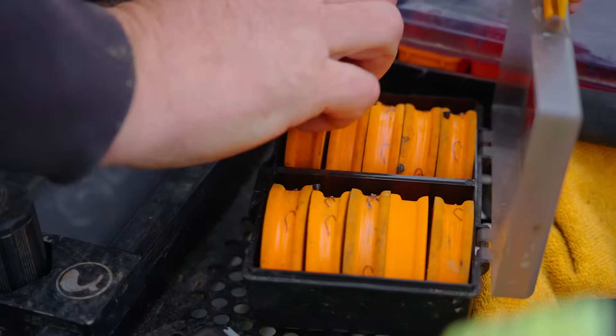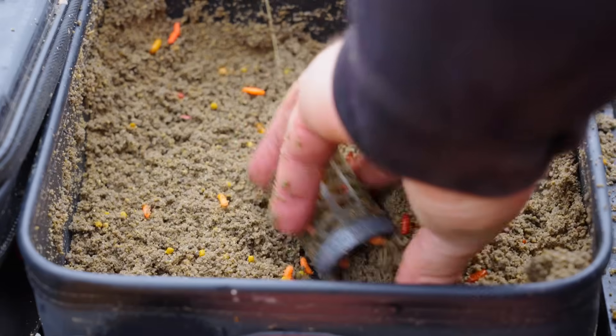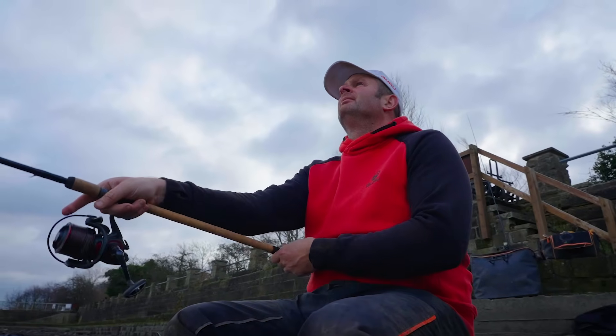I'm going to talk you through tackle choice, hook sizes, feeder sizes, why I'm using what feeders, bait, how to feed your swim, plus how to make a bite or two when all else fails.